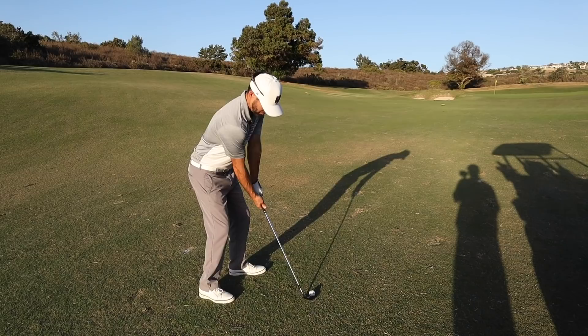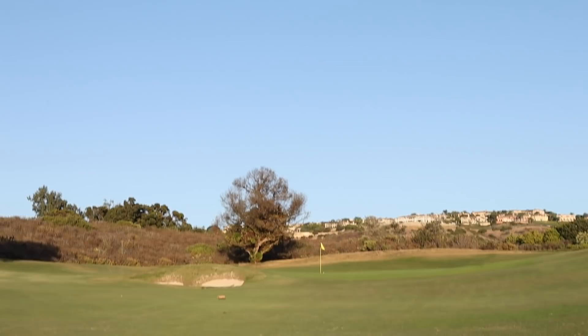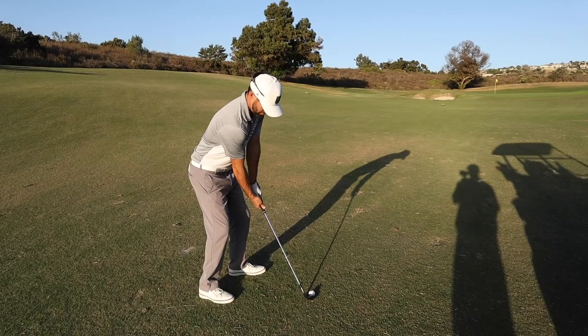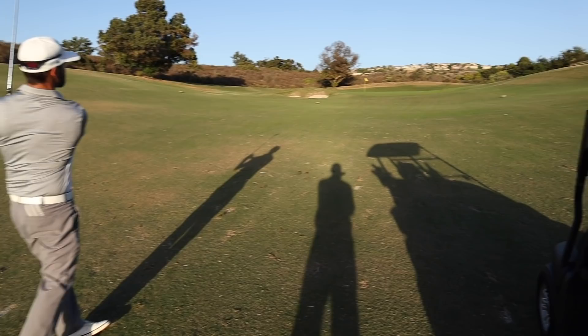Oh, that's so pure — he almost made it! He stiffed it to a couple of inches. He rounded out his swing, trapped it, kept it nice and low, controlled the spin so it didn't come all the way back, and almost dunked it.